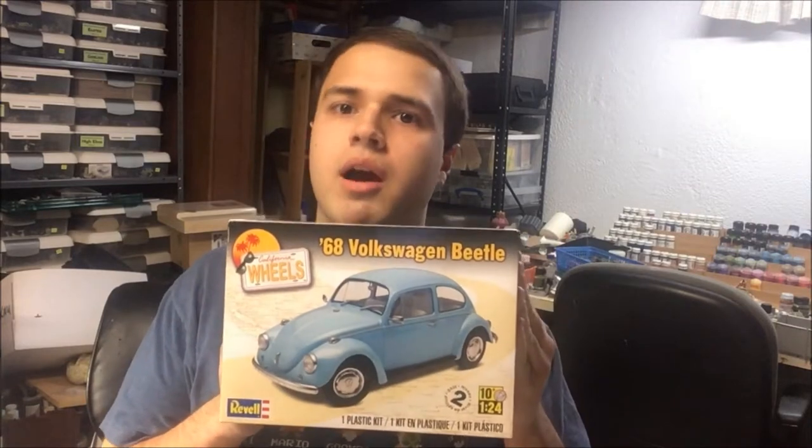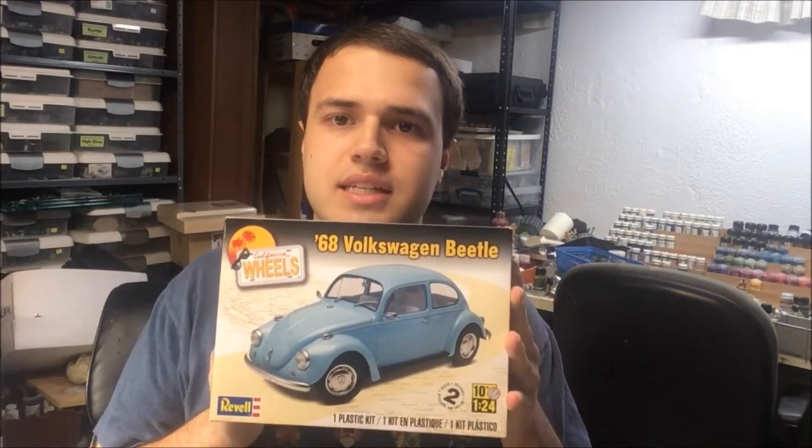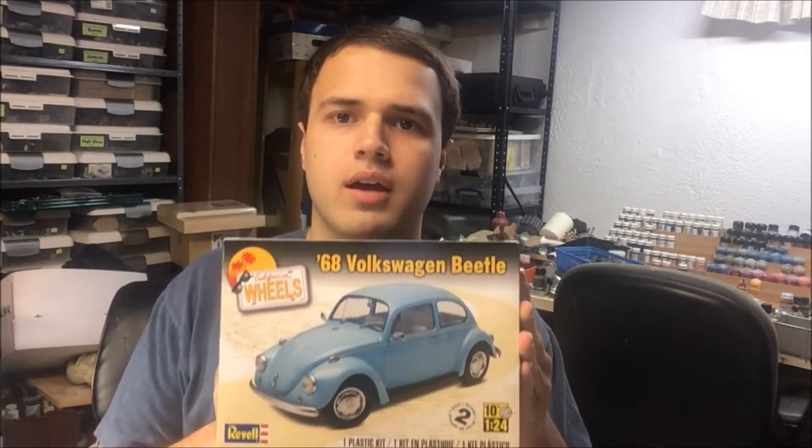That is the whole build for the Tamiya US cargo truck and I hope you enjoyed this video. Painting and weathering it was really a fun thing. I want to give an important note — for my next video, I'm going to take a break from doing some models, but I'll still be doing military models. For my next video, I want to do a 1968 Volkswagen Beetle and it's going to be really cool, so stay tuned for that video. Above all, this was a really good kit.